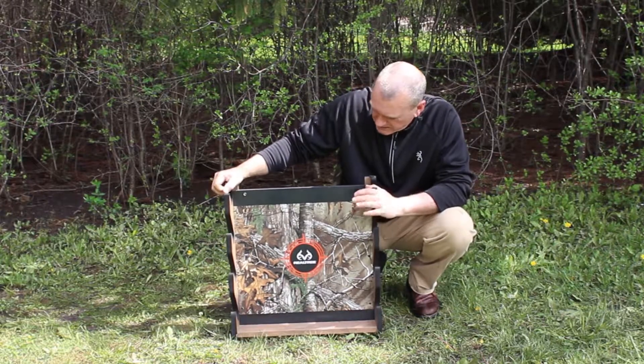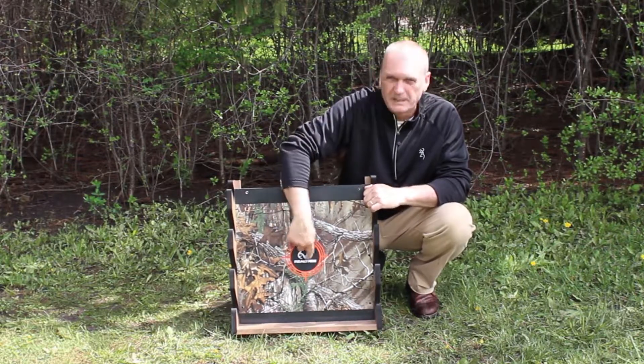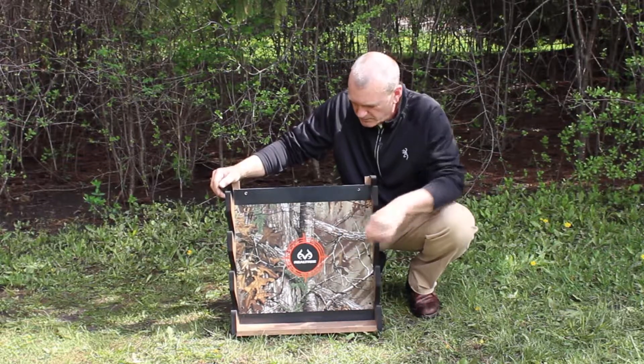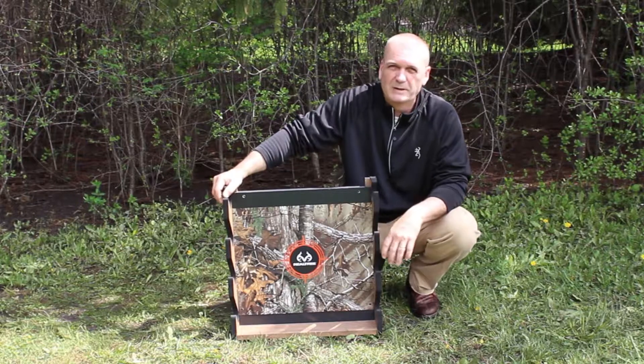What's really striking about this is you notice they have the Realtree extra camo graphic patterns. We also have that nice blaze orange target sight right at the center of the board and also the Realtree antler logo. The graphics I think are absolutely stunning.